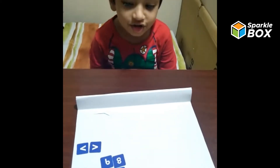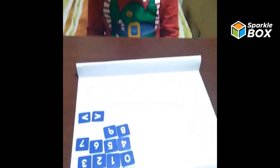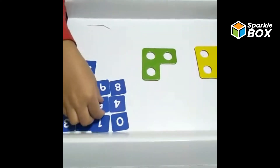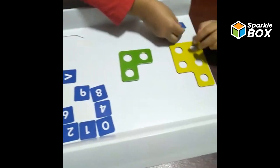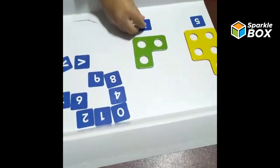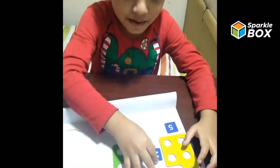Now let us learn greater than and smaller than. I have five and three. So let me take five and put it here, and let me put three here. And which one is bigger? Five.